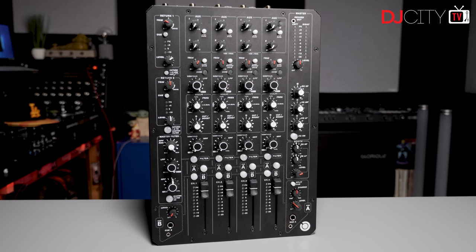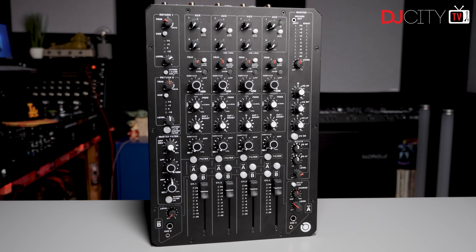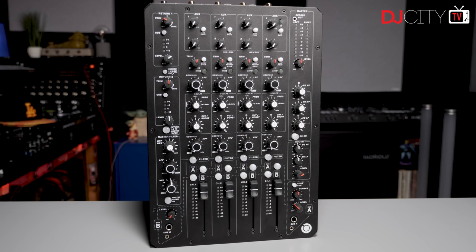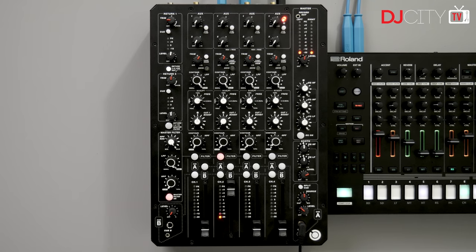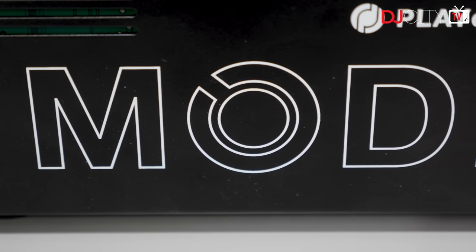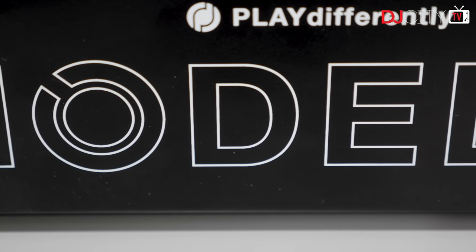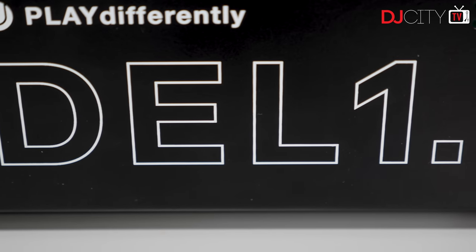When it comes to sound, the Model 1.4 has a fully analog signal path and simply sounds phenomenal. Lots of people now use Model 1s as summing mixers in their studios, and for good reason. Everything is clean and crisp, but with that natural warmth you get from good analog hardware, which digital mixers just can't replicate. The phono preamps are superb and very well balanced with the line inputs. The build quality is absolutely rock solid from top to bottom. You really feel like you're getting your money's worth here.